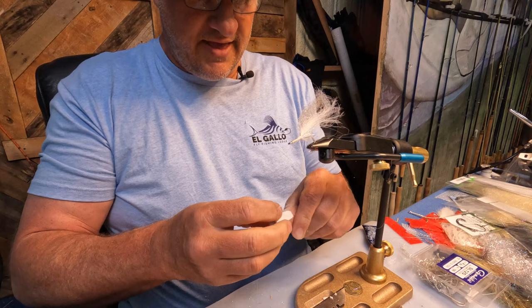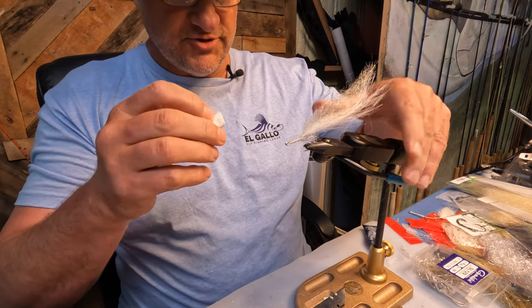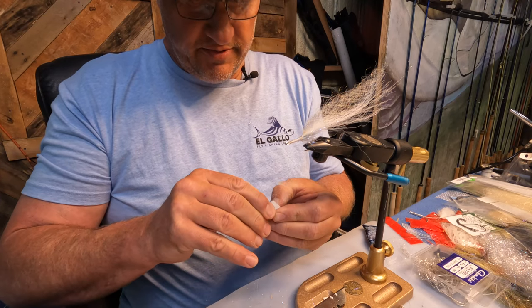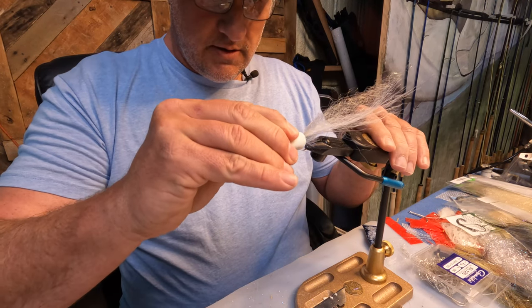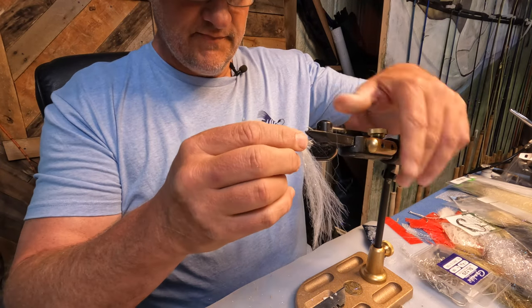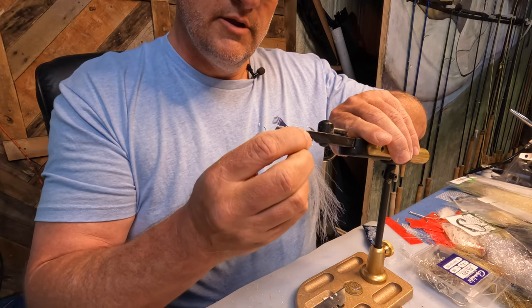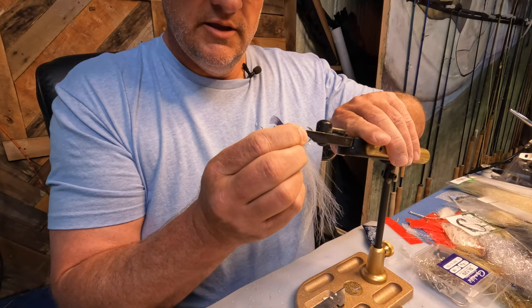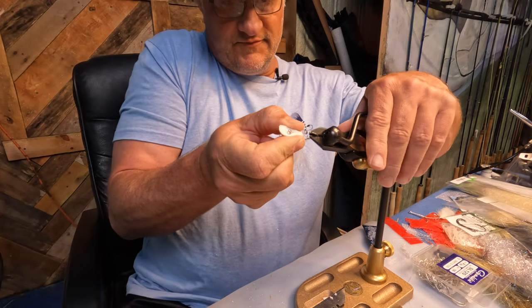Now for my next trick — open that slit up a little bit and just place the fly right in there, just like that. Then pinch it down. You're gonna have to wait for it to dry.